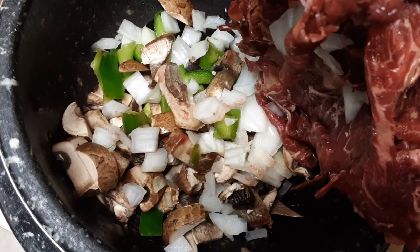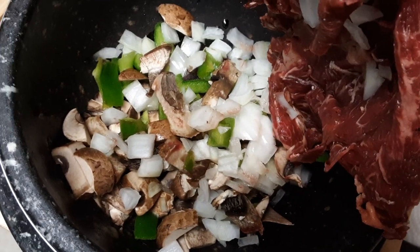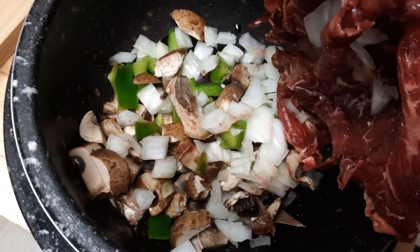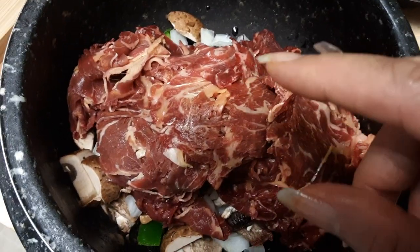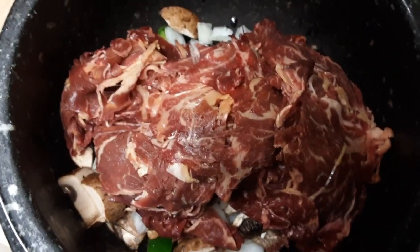I put extra virgin sesame seed oil underneath, and I put lettuce, tomato, pepper, onions — oh my goodness — mushrooms. Now I'm putting this over my stove, set it and forget it, and I'm going to show you the outcome.